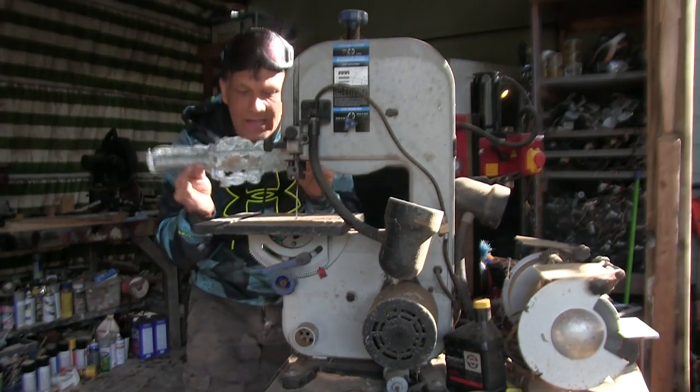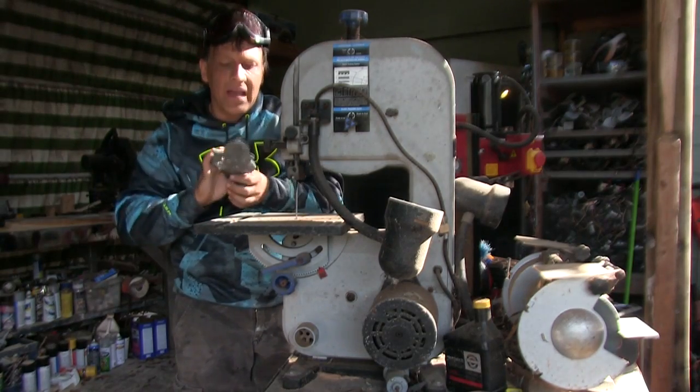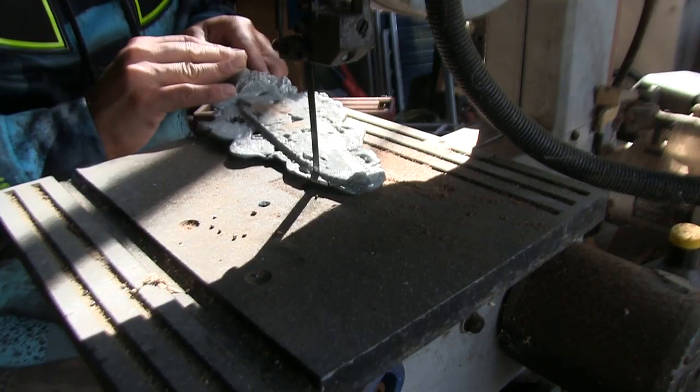Denise got a mold that looks something like this. We're going to take this saw and cut down the extra parts.